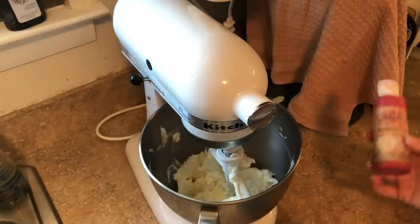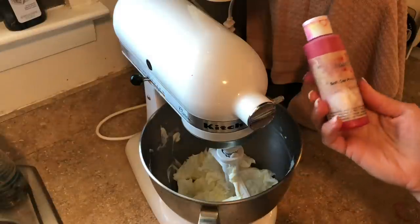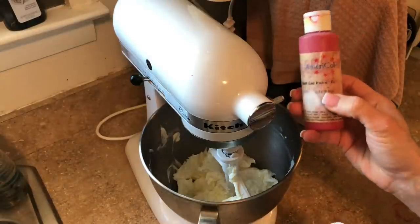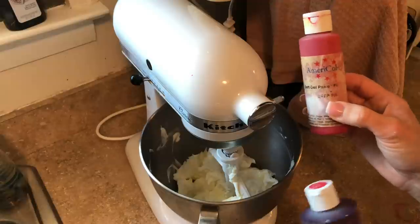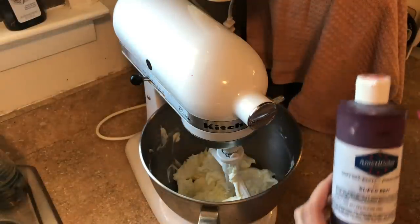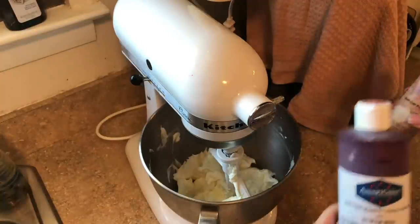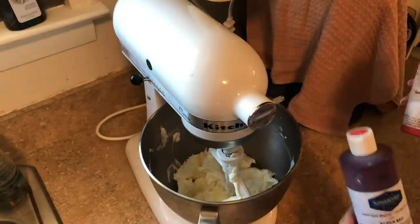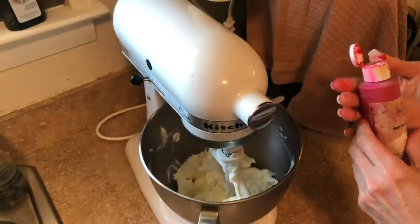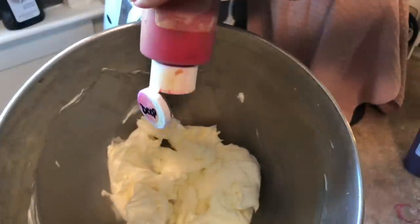Now the secret I use to get a deep red icing: I use deep pink — this is Americolor gel — and I also use super red gel. You don't want to squeeze a ton of red into white icing to get it red. You start with a pink base and then add a little more red. So I'm going to add a little bit of pink.